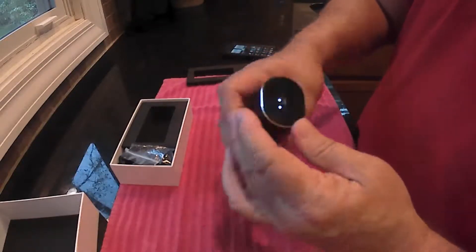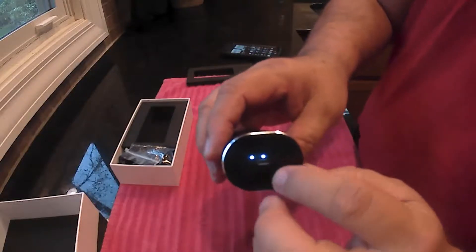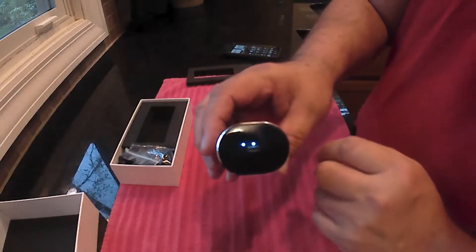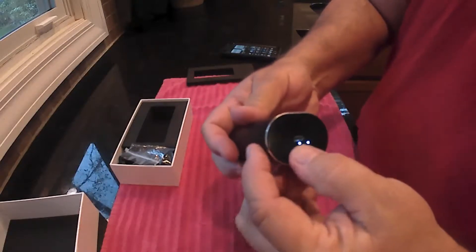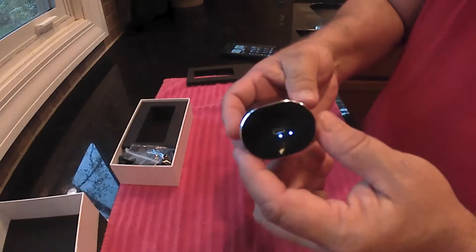Both lights are on. It also gives you an LED status of where the case battery stands. When that gets down you need to charge it — it's on two out of three, so it's two-thirds full, not too bad.